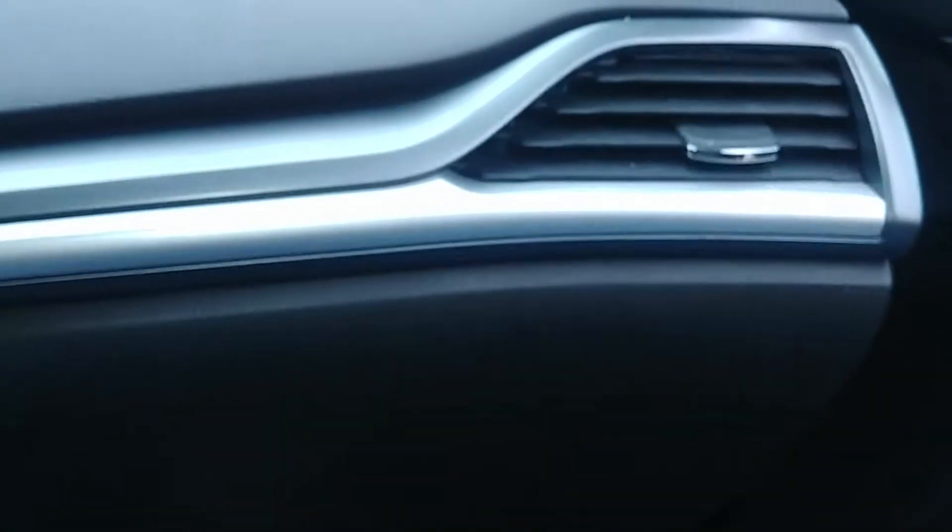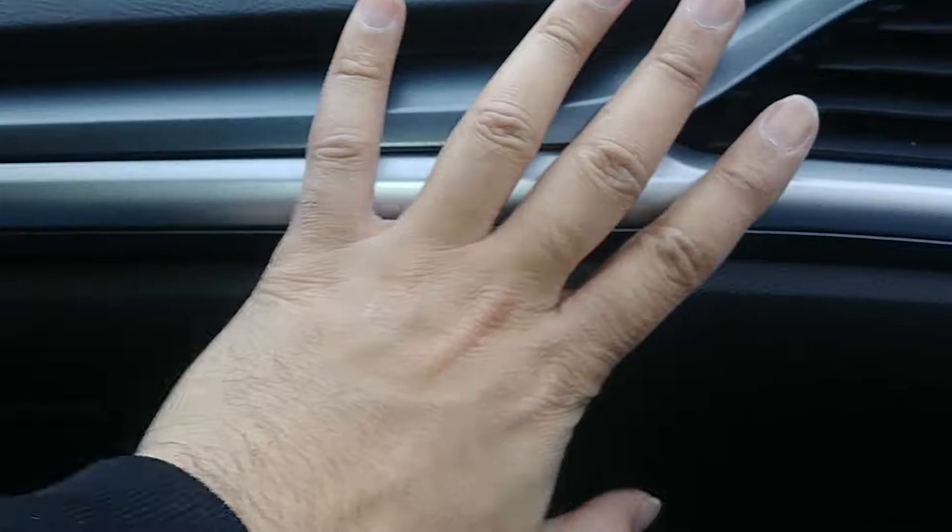Let's see if opening the door helps. You can just hear those snaps. That seems to be secure.